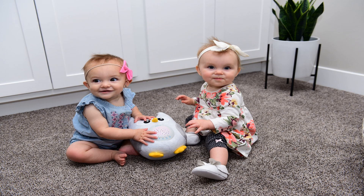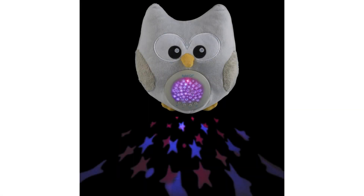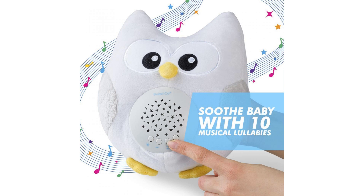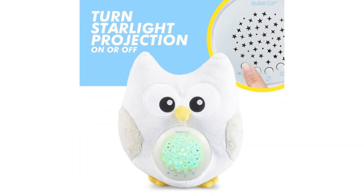Soothing, soft, effective comfort. The songs include Minuet, Brahms Lullaby, Are You Sleeping, Baa Baa Black Sheep, Home Sweet Home, American Patrol, Mary Had a Little Lamb, Oh My Darling, London Bridge is Falling Down, and Hush Little Baby. It also includes a natural bird song and a heartbeat sound to calm and soothe your baby.